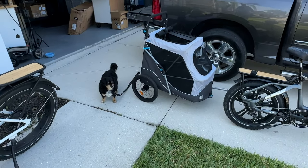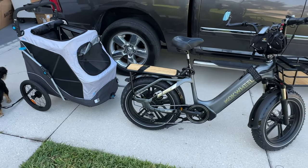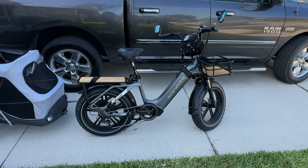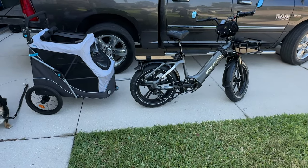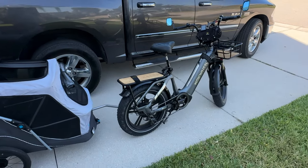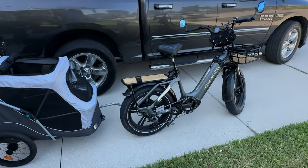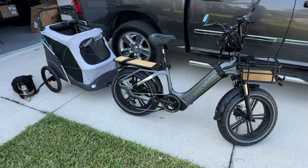When considering bug out bikes, one of the first things you have to consider is your budget — what can you afford? eBikes come in a variety of sizes, styles, and features, and they can range anywhere from about $600 if you buy something cheap on Amazon to several thousand dollars. One key benefit is they can be used for alternate transportation in the event the grid goes down or there's a shortage on gas — you'd still be able to get to work, get supplies, or groceries.